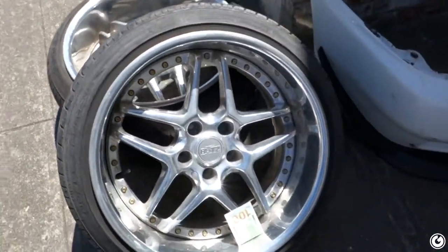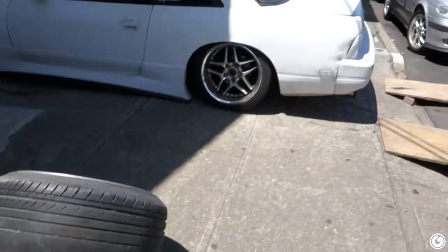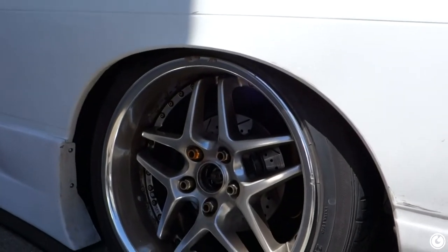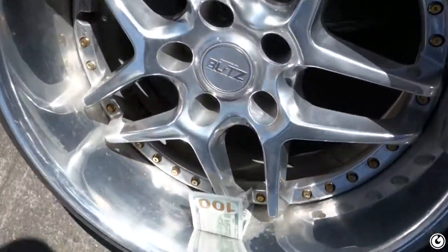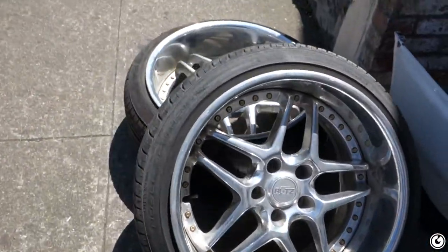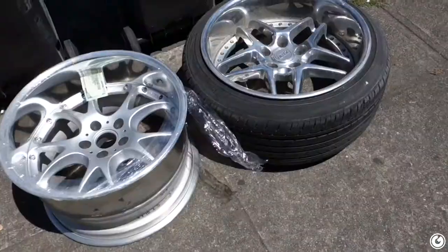How's it going guys, back with another episode. Another day, another set of Blitz 03s. I did a thing last night — went and picked up more Blitz 03s. These are 18 by 10 negative 4, and we're going to try and fit them in the rear and tuck them so you get that fresh hot boy stance. These are super dishy, so I'm pretty excited to finally have more of my dream wheels.